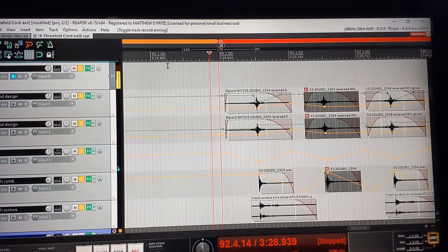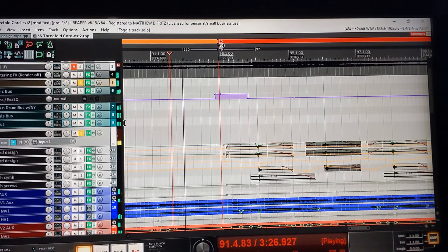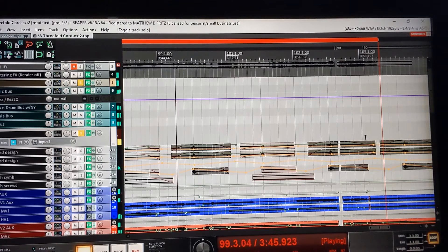Now let's listen to it in context of the song — 'A Threefold Cord.' A threefold cord is not quickly broken. So pray, did we were meant to be.